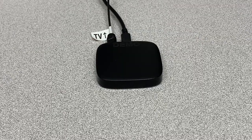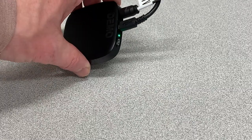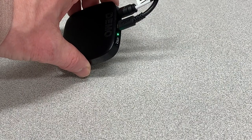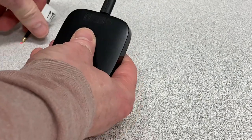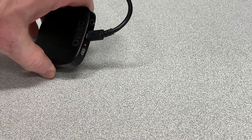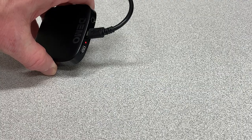Now that we're hooked up to our media source, on the back you'll notice a green light indicating that we are actively connected. If I unplug the fiber optic cable, that light changes to red indicating that we are not connected to that audio source any longer.